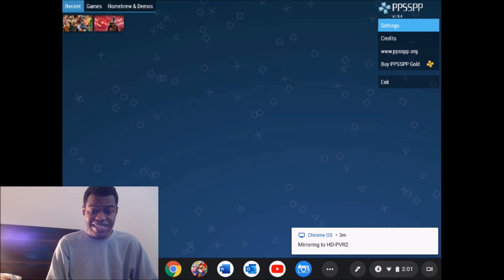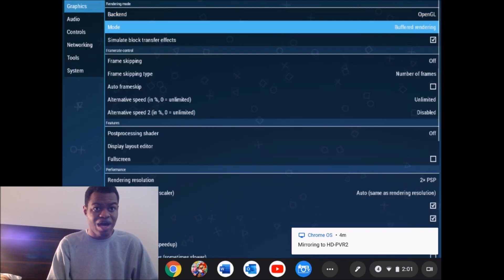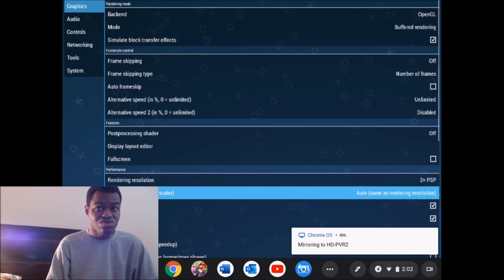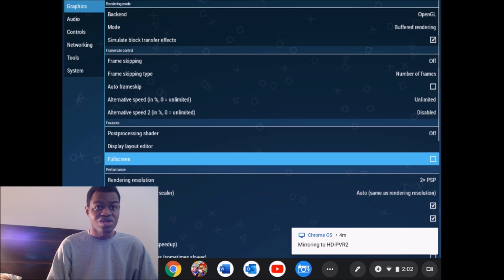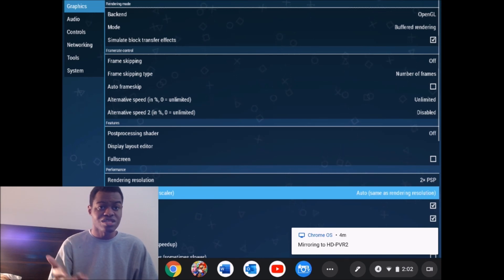Alright, so now that you guys have seen the specs of this Chrome OS tablet, I'm going to go to settings. These are the settings that I have for my graphics and all that stuff. Everything else I pretty much keep the same, but these are the main two I've been playing around with. It performs best when it's in rendering resolution 2x PSP, and keep it auto as far as the display resolution — the WHW scaler. I just kept them the same, making the display resolution match the rendering resolution.